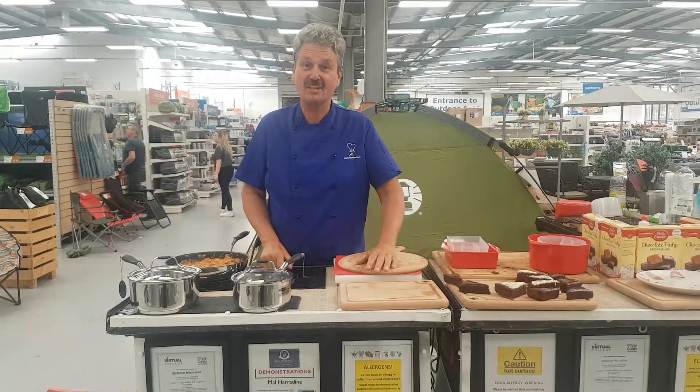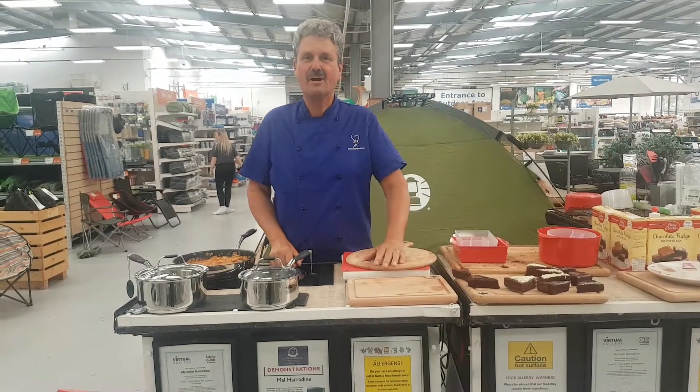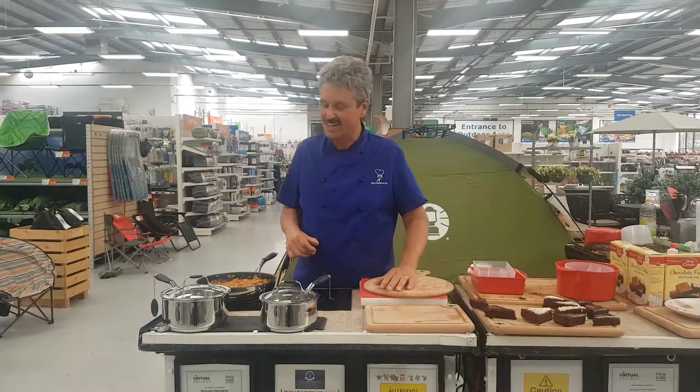Hi, I'm Mel Harradine. Here I am again, still at Charlie's at Queensferry, just inside Wales actually.